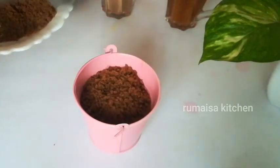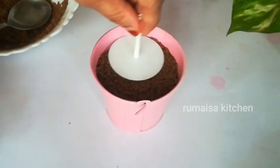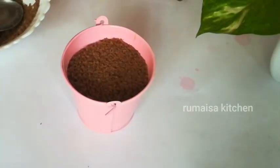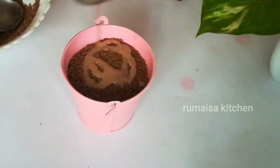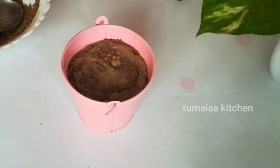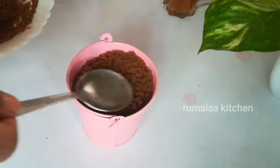Now we are going to repeat the layers to fill the bucket. I will upload the recipe for the caramel sauce and the cake. I will show you the link in the description box.